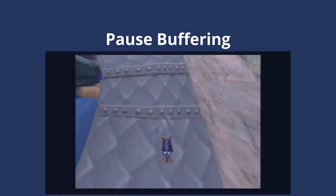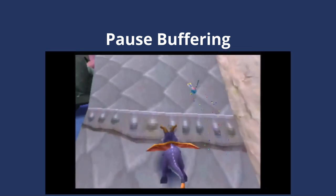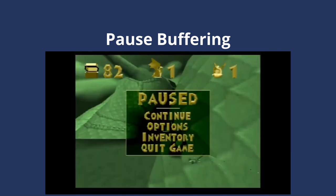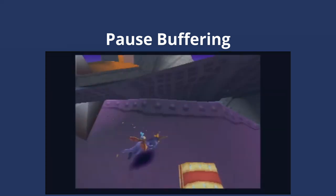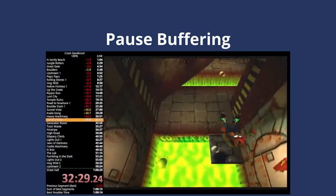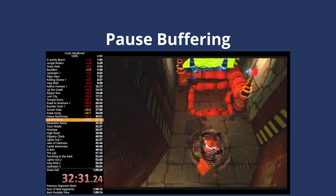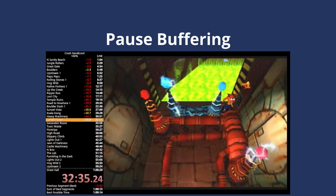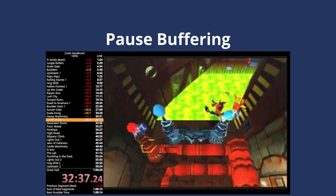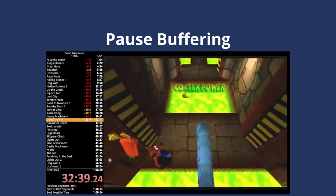Next, we need to talk about pause buffering. I feel like pause buffering is a relatively underutilized mechanic in PS1 speedruns. In most games, you can use pause buffering to advance the game one frame at a time to help you find the exact frame that you need to perform an action, be it changing direction, jumping, making an attack, whatever. We can fairly easily track how many frames have passed during pause buffers by keeping an eye on Pac-Man's walk animation.